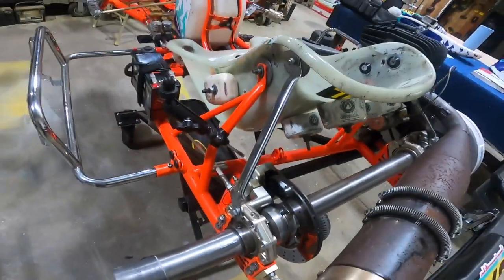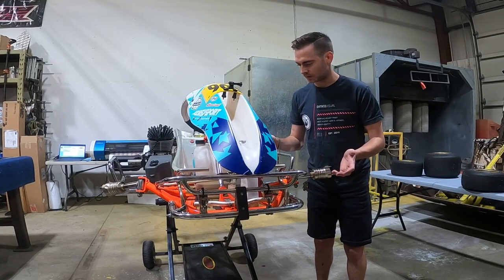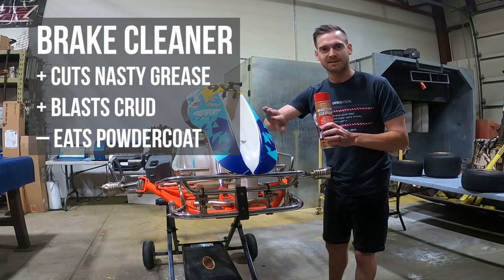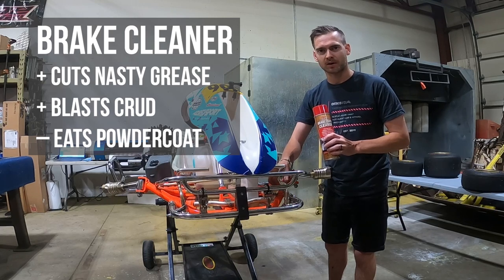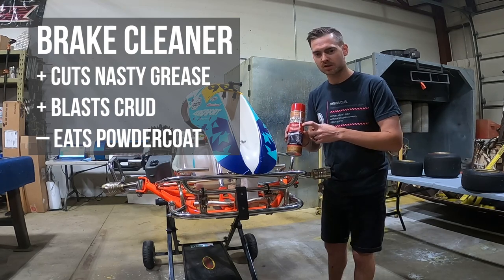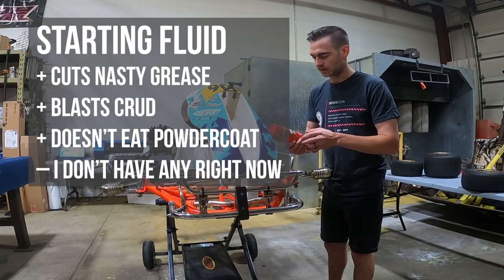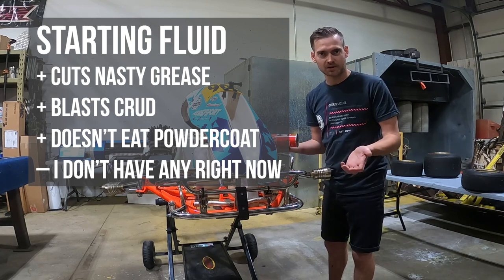I'll show you some of the products I like to use when cleaning. The first one is brake cleaner — it's really good for getting grease and dirt off, but it can be harsh on decals and powder coating. It can start to eat away and soften the powder coat, making it dull and prone to flaking. What I honestly like to use is starting fluid, which is also an ether-based spray. It's a little less harsh — it won't eat the decals or powder coating — but it cleans just about as well as brake cleaner.